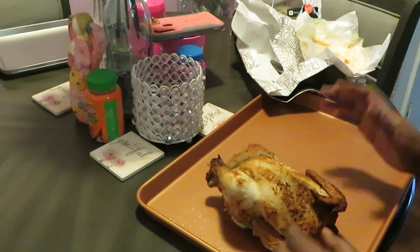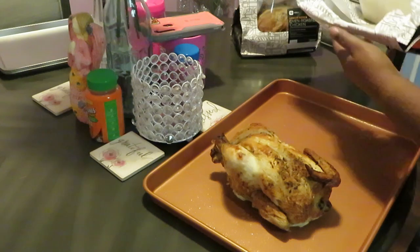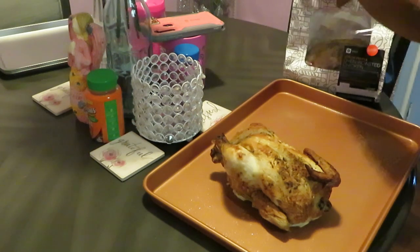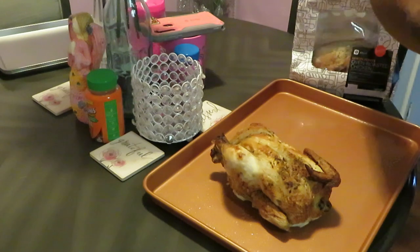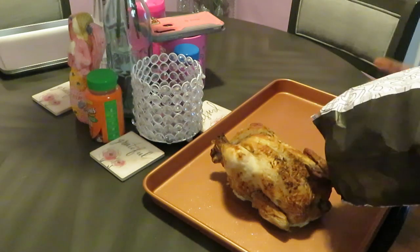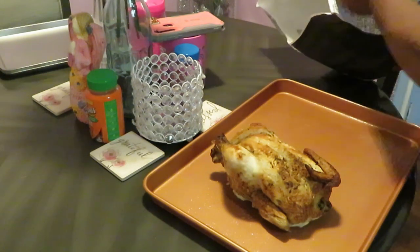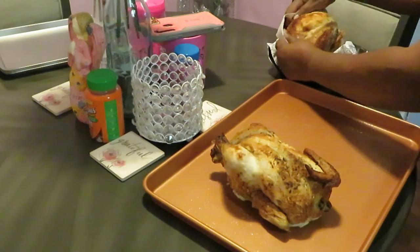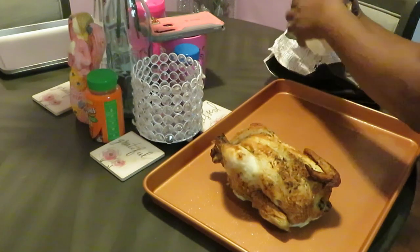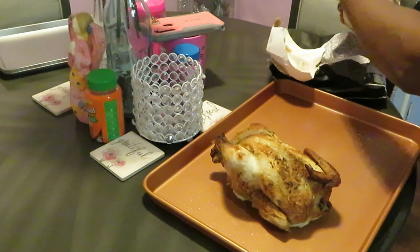I'll sit it in the middle of my pan like that. Let me move so y'all can see. All right, let's get the second lemon pepper chicken. Y'all know this is a quick meal — all we're doing is putting this chicken in the pan and putting it in the oven to heat it up. That's it — quick and easy. I like when Publix has their chicken on sale, that's the best time to get it. Let me make sure I get all that paper from under it, because we ain't trying to cook any paper.